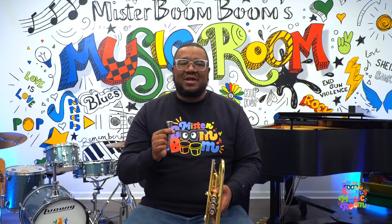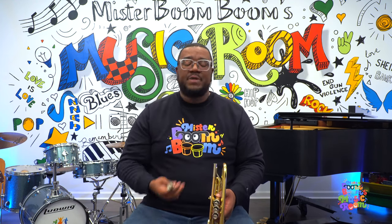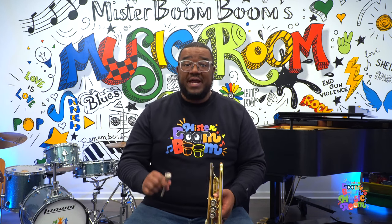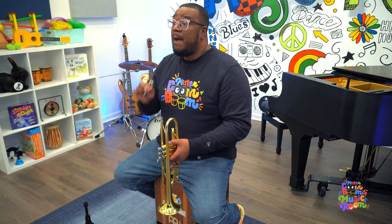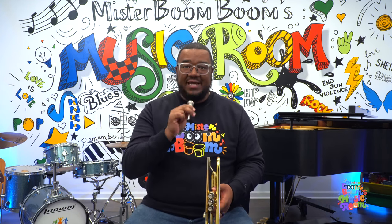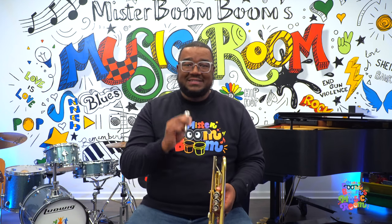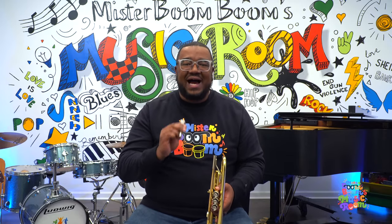In order to get a sound out of our mouthpiece, we have to buzz our lips, and it's going to sound super duper silly. We're going to put our lips together like this and push air through while keeping our lips a little tight. Let's try it — one, two, three. Let's try it again — one, two, three. Now I'm going to try it putting the mouthpiece against my lips as I buzz. One, two, three. So when you buzz your lips into the mouthpiece, it makes a really high silly sound.